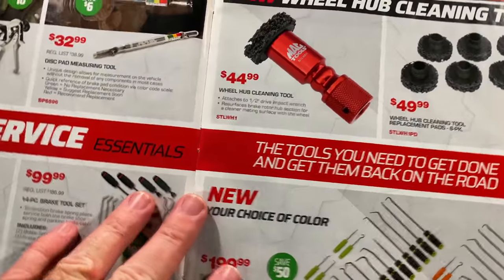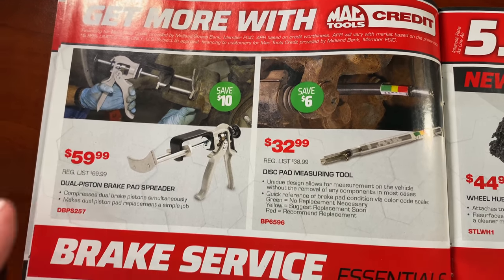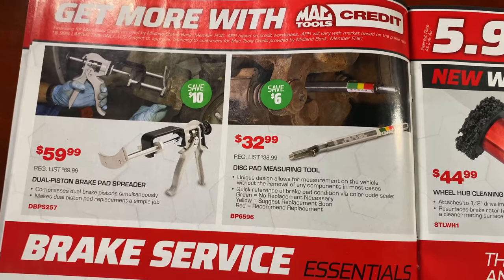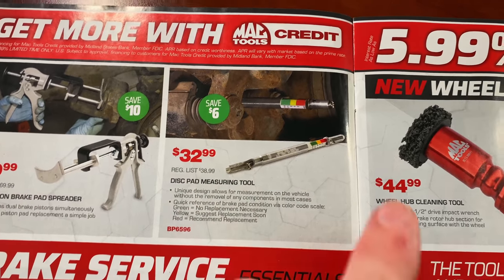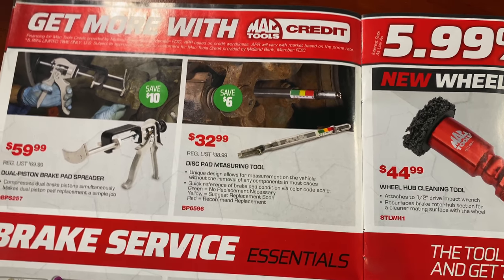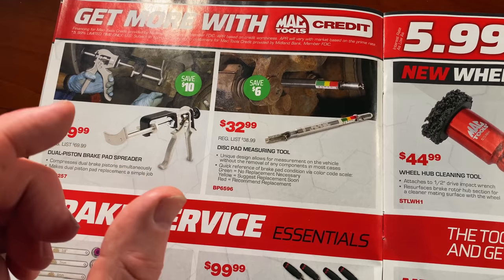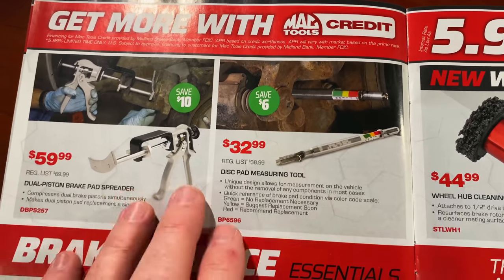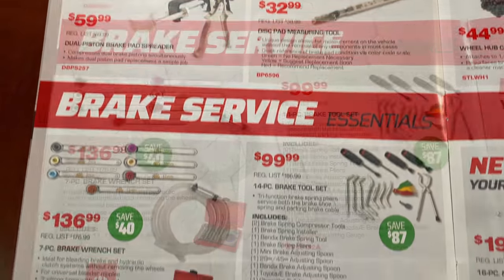The dual piston brake pad spreader set is $59.99 — it's normally $69.00 so you're saving 10 bucks. The brake pad measuring tool is $32.99; it works just like a tire gauge where green is good, yellow is almost wore out, and red is needing to be replaced. Save six bucks on that. Personally, I prefer the Lyle style that spreads from the center with the ratcheting handle; some guys like the caulk gun version like this — it's all personal preference.